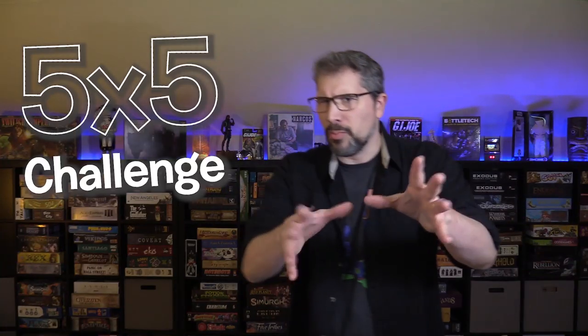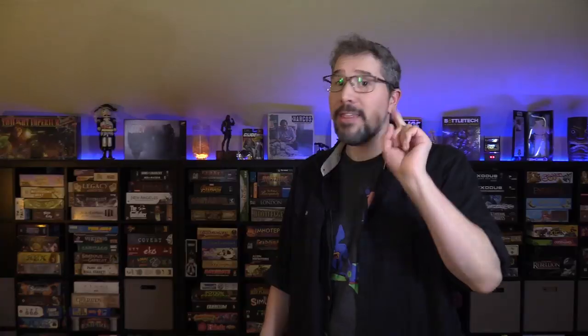But the problem with resolutions such as the 5x5 challenge is out of sight, out of mind. Often times it helps to have a visual reminder staring at us like some sort of goofy looking dog, keeping the goals that we want to achieve in our mind.